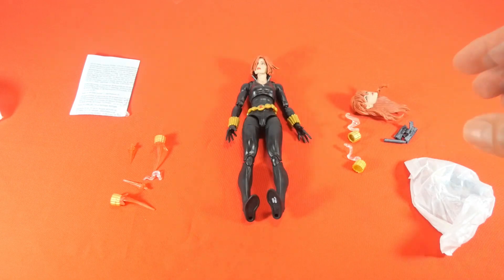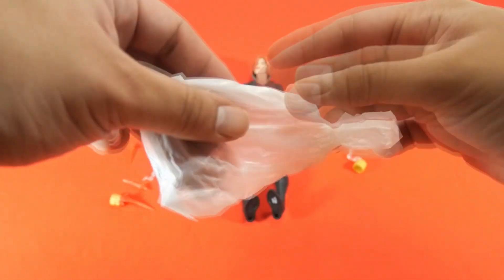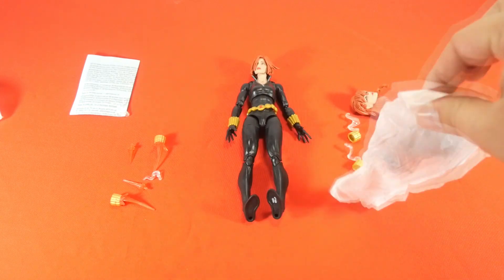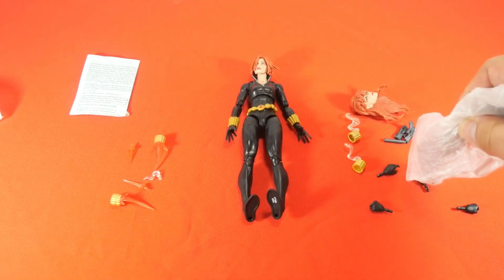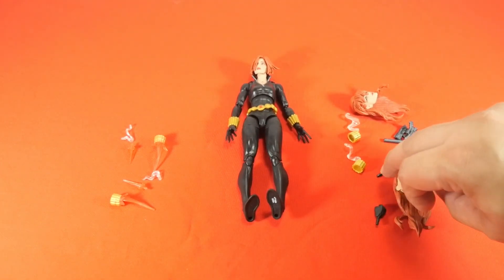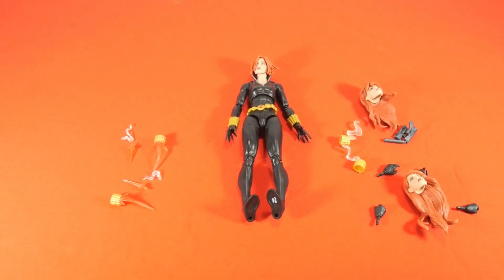And of course, an extra head — very, very cool, look at that! And finally, the last tissue paper reveals Black Widow's extra hands. We also get yet another interchangeable extra head. So those are all the accessories and the figure itself that comes in the box. Now let's check out the vanilla pose.